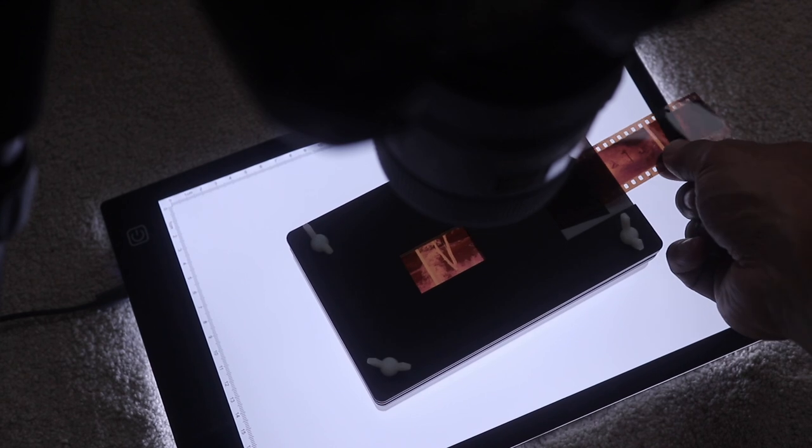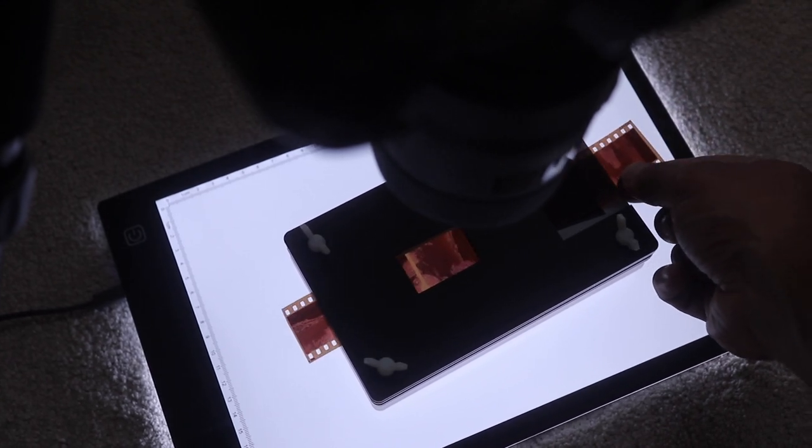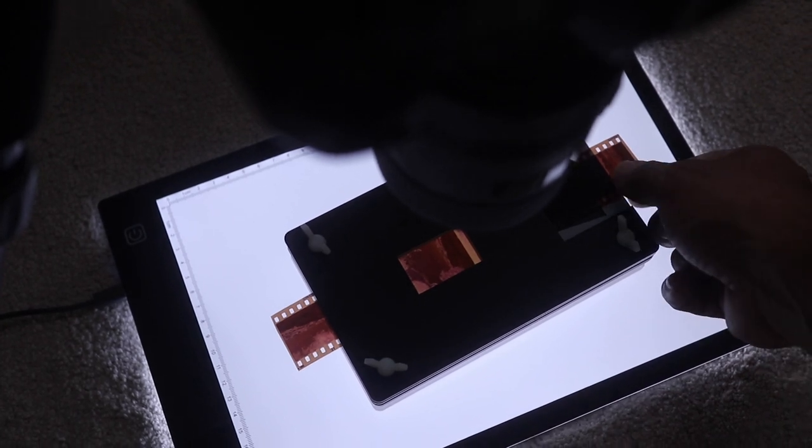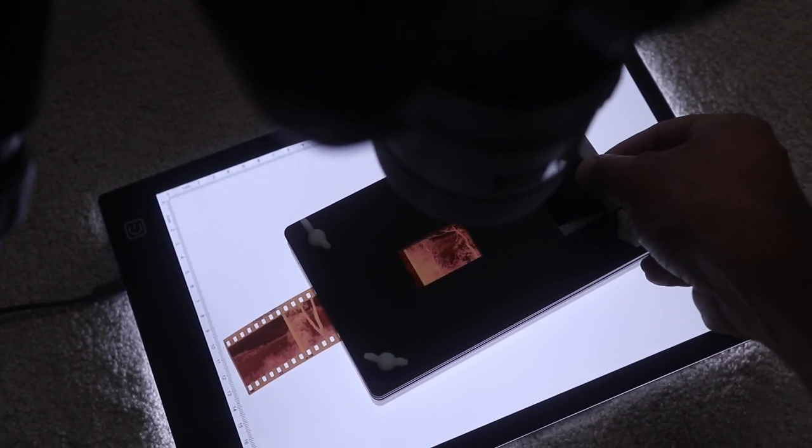One thing to note is that if you don't have a copy stand, you should be just fine. You can still use this product with a tripod or even handheld — if you don't have a tripod, you can hold your camera over it, get steady, maybe turn on image stabilization, and make sure you get a clean scan, especially if you bump your ISO. With a tripod you can get very steady, long exposures if necessary. But ultimately, a copy stand is by far the most convenient solution, so if you're thinking about investing in one, you probably should.